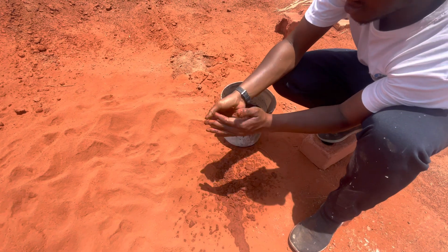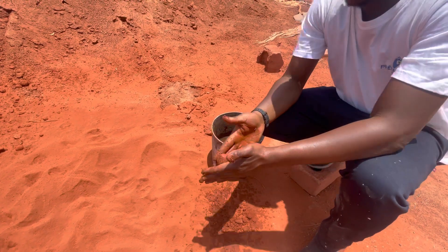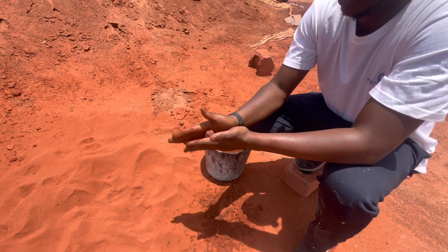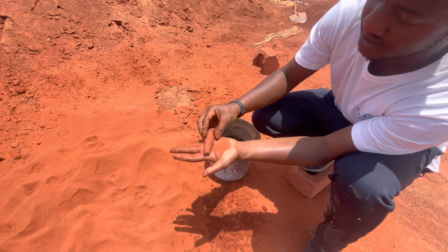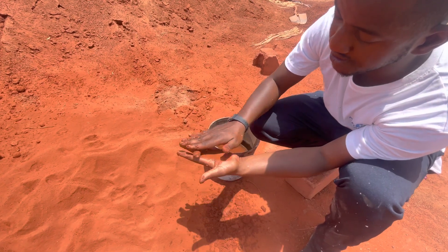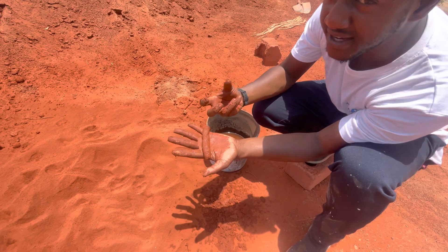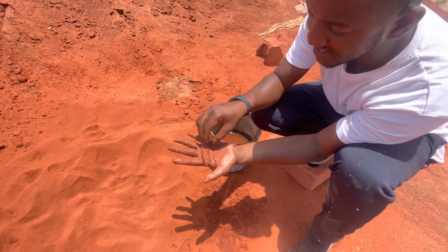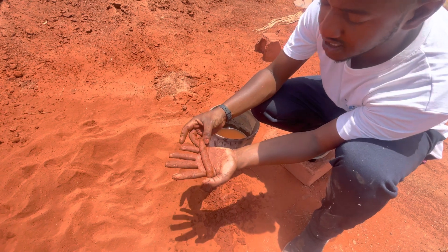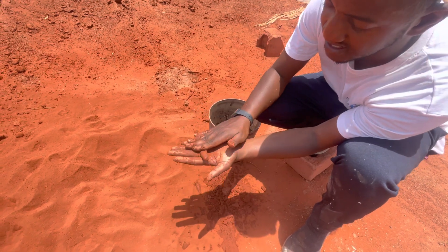Not too much water, just a bit to bring it to a dough-like consistency. Then what you do is remove a small chunk and start to roll it out like this. What we are looking for is basically the ability to roll it in such a way that it doesn't break apart. If the plasticity of the soil is very high, when you roll it, it should stick to itself without breaking. As you can see, this is starting to break.